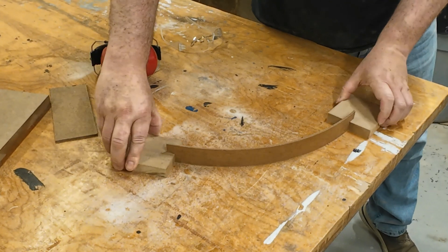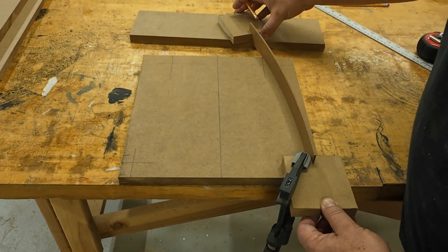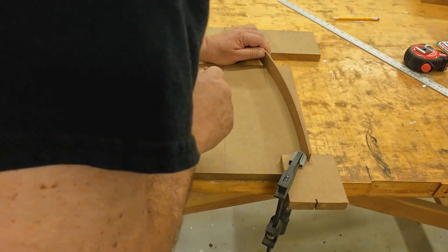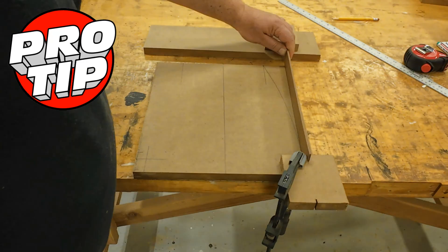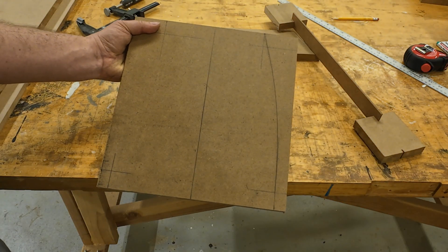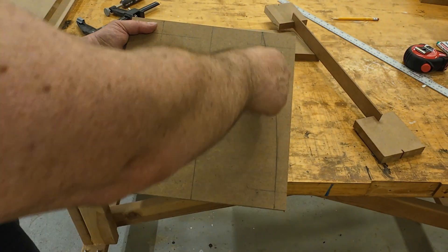That way I can be sure it will take the bend without breaking. You can see what I'm doing here — I'm just trying to get a smooth curve without creating a sharp bend. Here's a pro tip: try and make sure the last inch or so of the curve is straight on both ends. That will make it easier to clamp the panel and get a strong bond when you go to glue it up. An angle is okay, just not a curve.